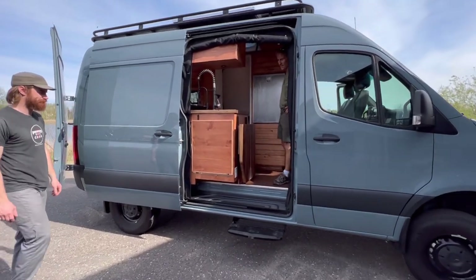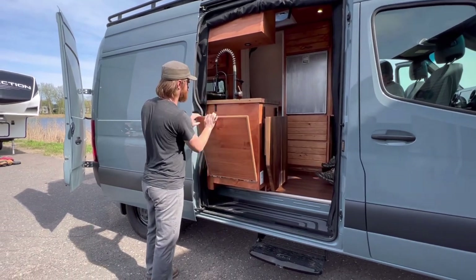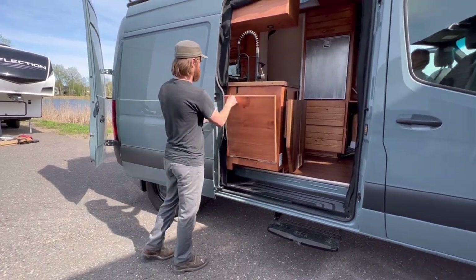Stepping inside, the first thing we can see is a flip-down table going out the passenger door. That'll be a nice little area there for cooking outside, barbecuing.